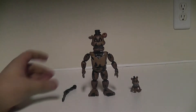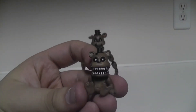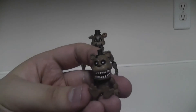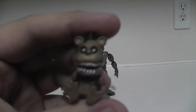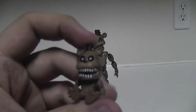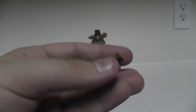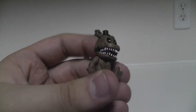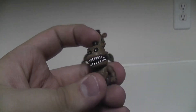So that's the figure of Nightmare Freddy. Now let's go to his accessories - he comes with a little baby Nightmare Freddy, or Freddle, as the community calls him. He's actually really nicely detailed - he's kind of cute, a little. I like these things and I also hate them. I like them because they're cute.